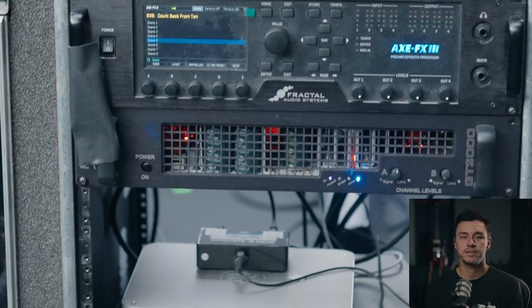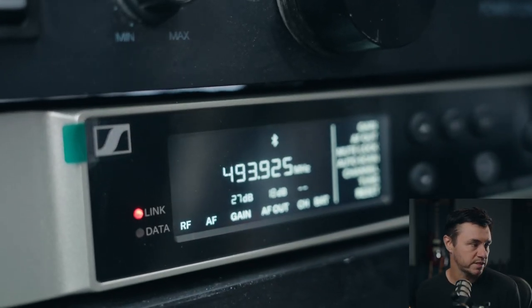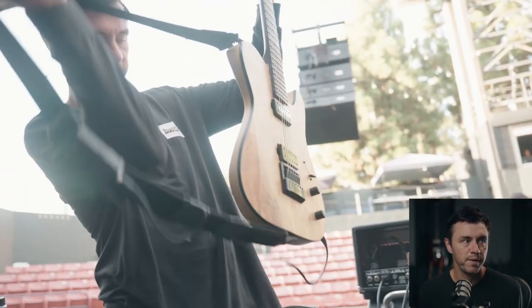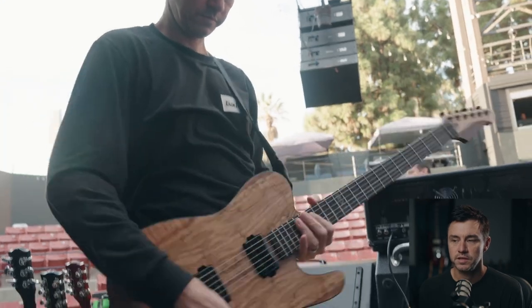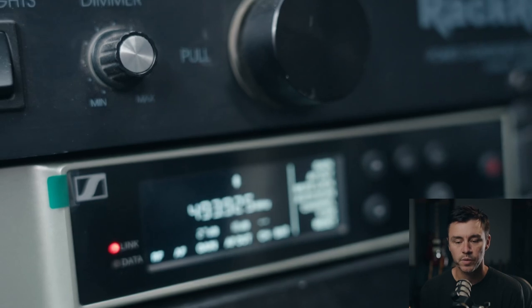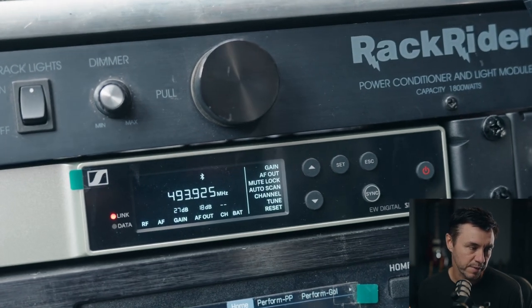Starting at the top of the rack, I've got the Furman power conditioner — it's basically just a power strip, so everything plugs into that. Going down, I've got my wireless unit, a Sennheiser EWD. The only downside is that when you have multiple guitars and multiple packs, you have to turn off the transmitters to use the next guitar. On some higher-end units you can just mute the RF and keep the pack on for the whole set. But for me it doesn't really matter — I had zero cutouts and nothing but positive things to say about it.